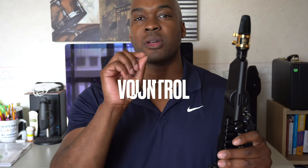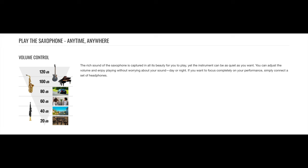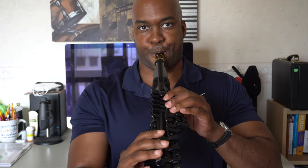Let's start with four features directly from Yamaha's website. The first one is volume control. This instrument has a volume range from 0 to 15, and it goes into OD or overdrive which may distort the speaker a little bit. The website says it ranges from 20 to 120 decibels. Here's what it sounds like on 1, 5, 10, and 15 with me playing at full volume.